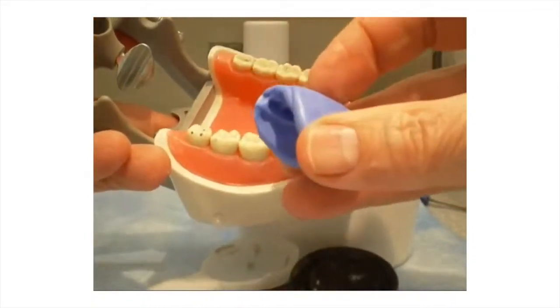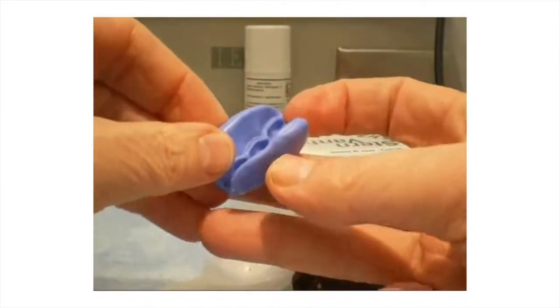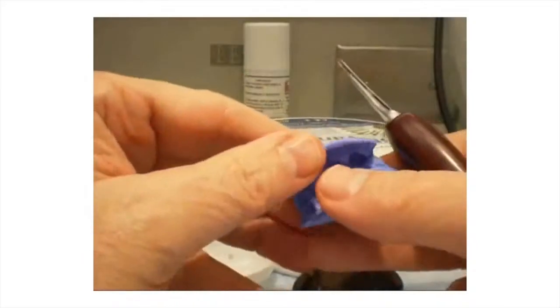The reduction guide may be segmented as seen in the diagram. The matrix should engage enough of the base of the model that it will remain stable after the tooth has been prepared.